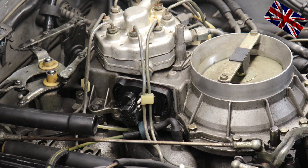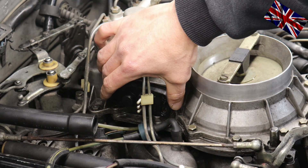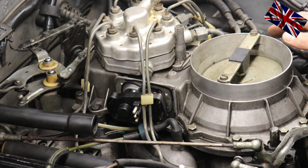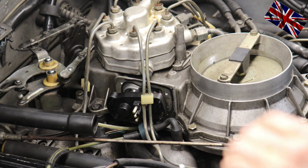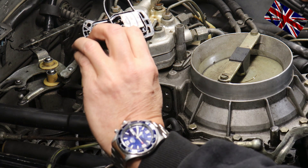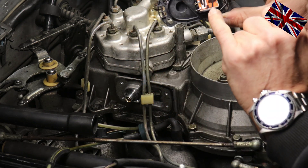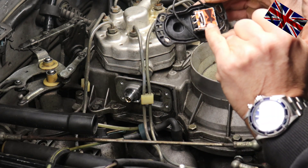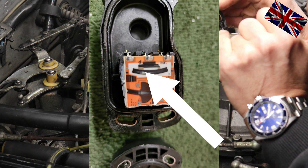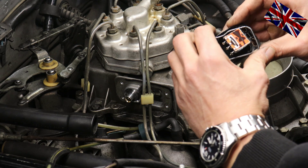We have now unbolted the component. Lift it off carefully — do not slide it off, but lift it off. Remove the old sealing as well. Here is the old one — looking at a close-up picture, you can see the contact tracks where the brushes were sliding. There is a lot of wear visible, and this was surely the cause for the wrong results when measuring the component.